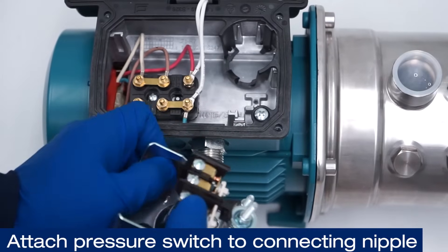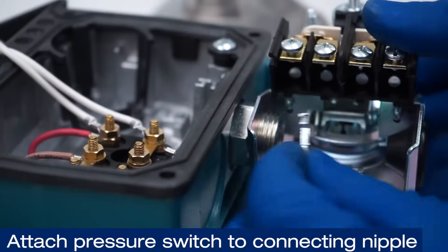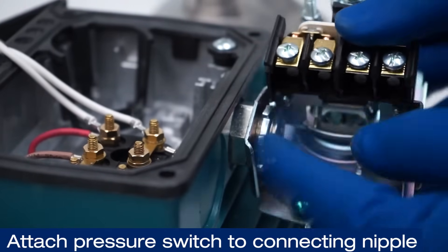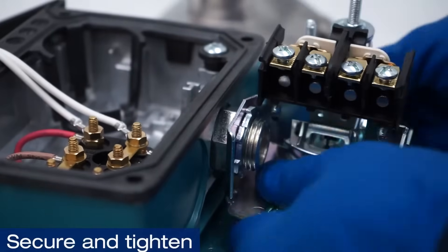Attach the pressure switch to the connecting nipple. Secure and tighten.